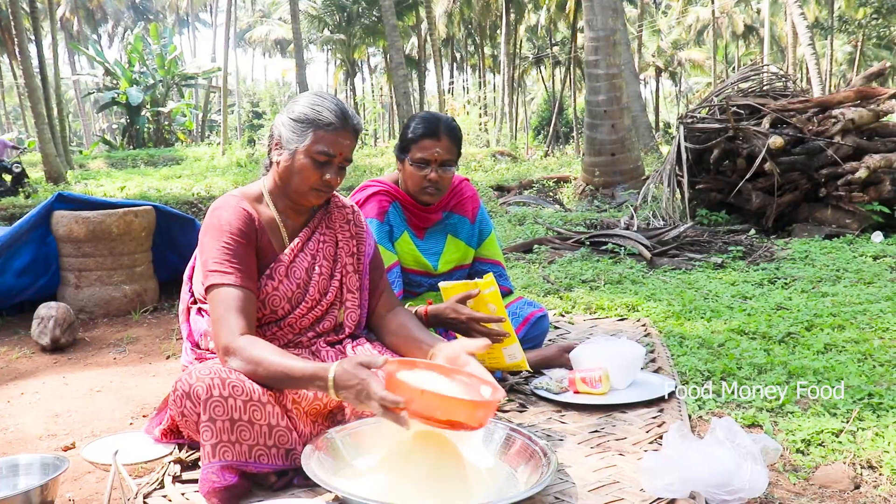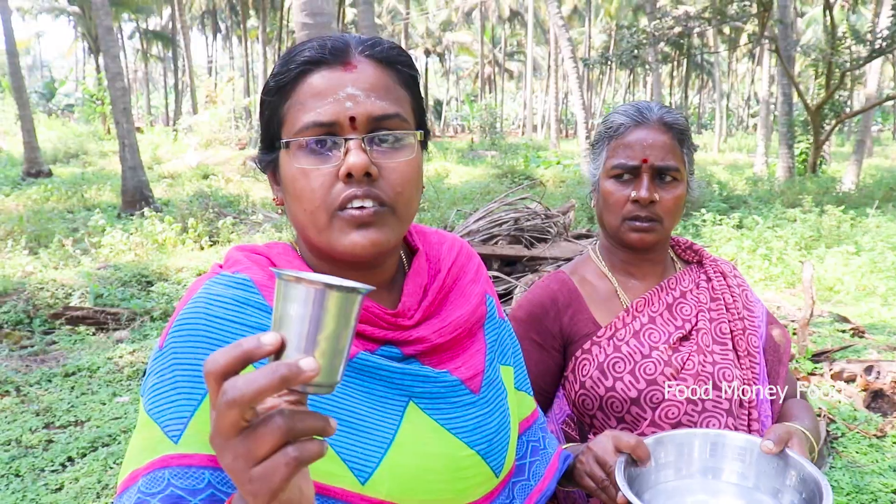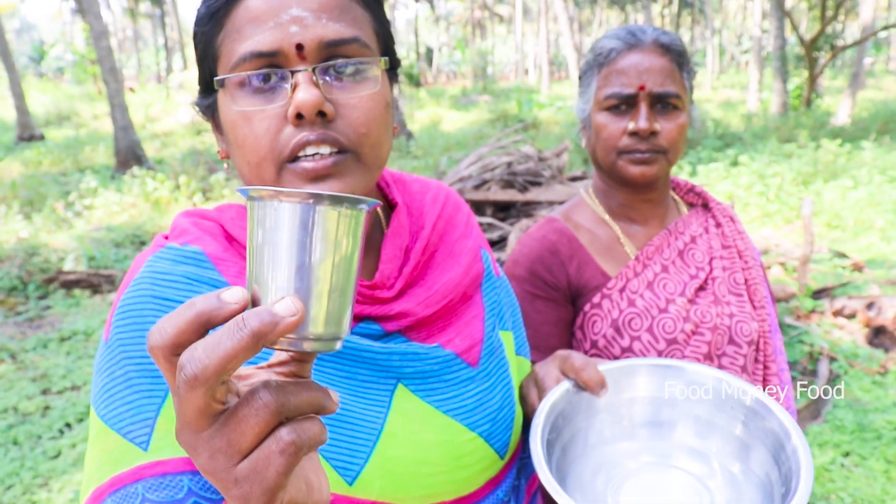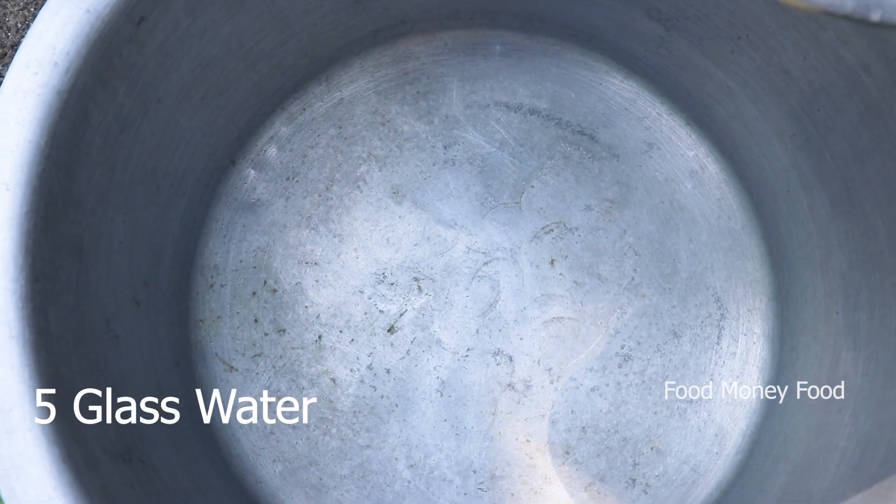We are going to take 100 leds at the same time. Please take 100 leds first. We are going to take a lot of jeera or sakarapau. You can take a lot of jeera, or a tea. You can take a lot of tea and put it in.